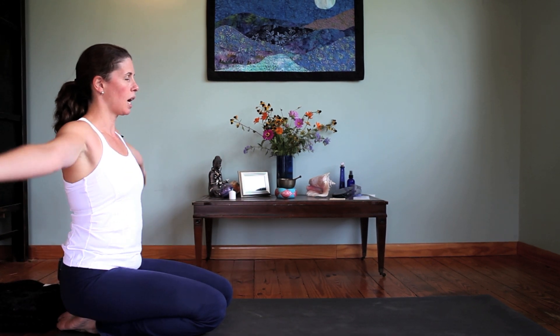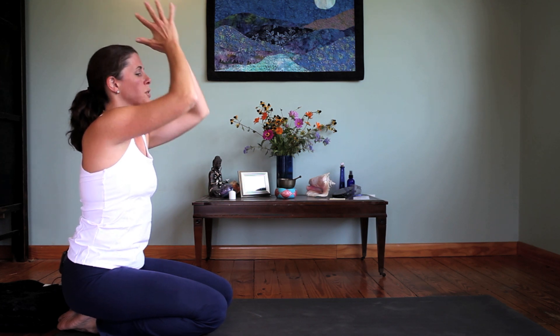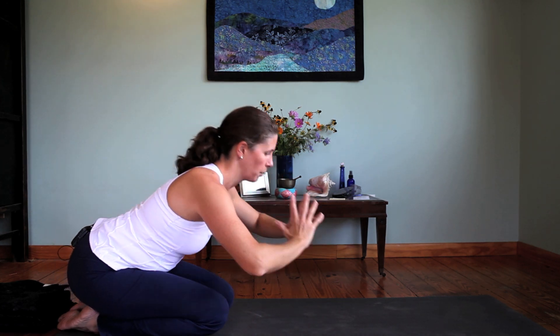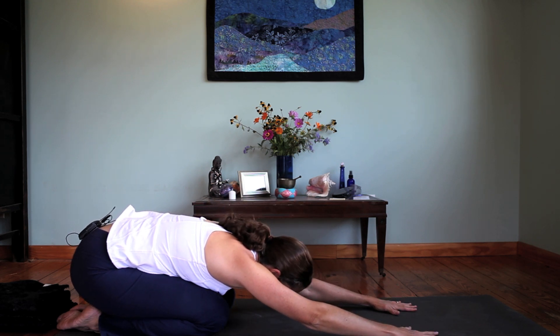Inhale, sweep the arms up and over the head, look to the hands. Exhale, bring the hands through prayer, dive forward over the knees, extend the arms long along your mat and come into child's pose.